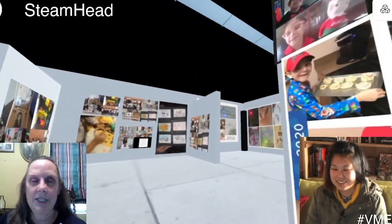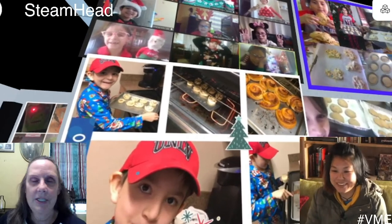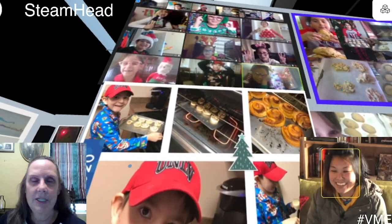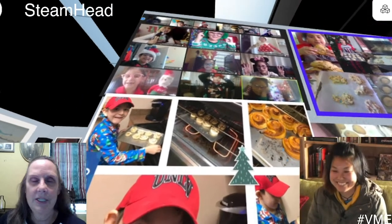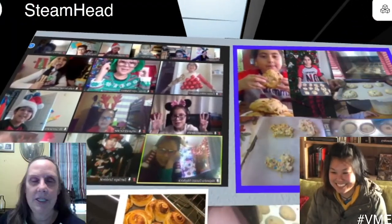These are second graders and fourth graders, both of those right here. So they were able to do all of that over Zoom together? Yeah, they did. They just got their ingredients and they baked together. They had great teachers that did that with them.